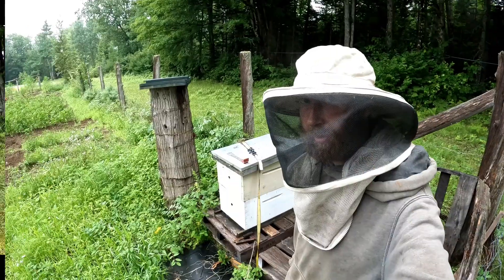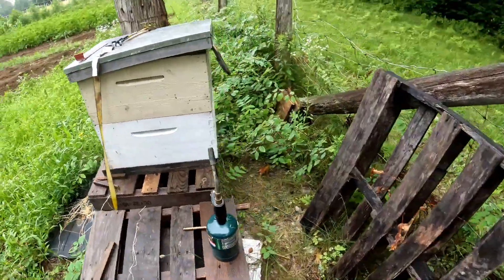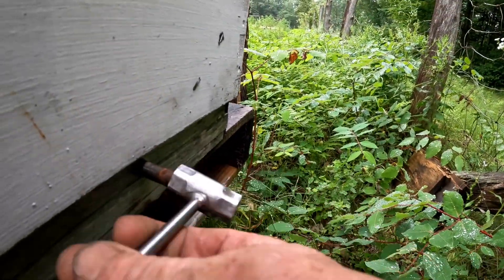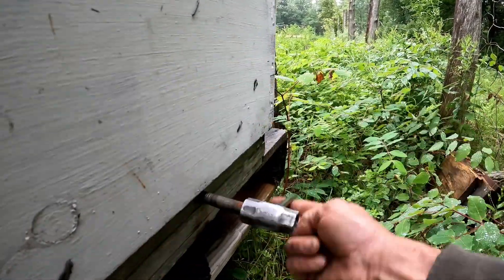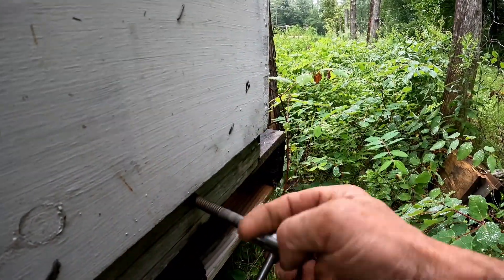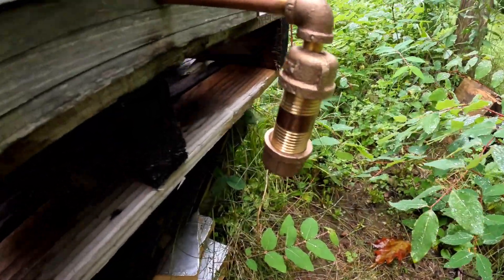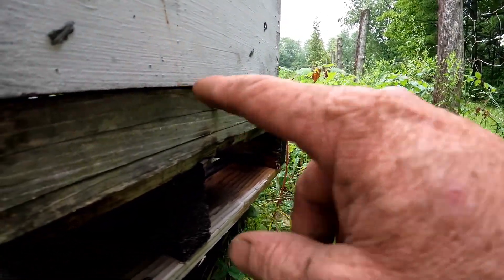We'll go treat my hive. This is the hive we're gonna treat — it's right in the corner of my garden. First thing I'm gonna do is get the old bolt out here; I've got a bolt right in the back plugging up the hole. Now I can hold the torch right here and the smoke's gonna vaporize and go right out into the hive.